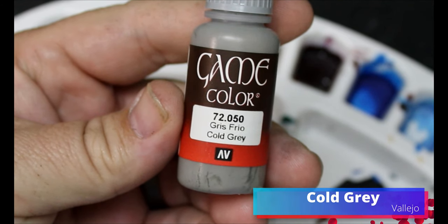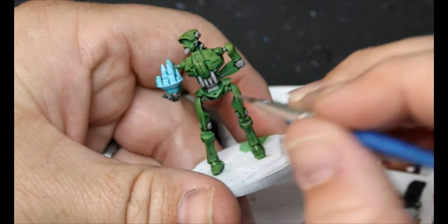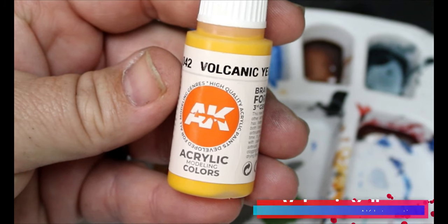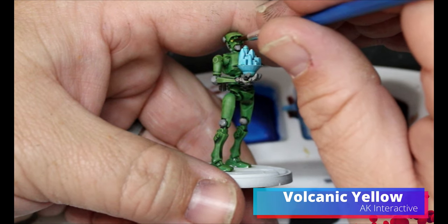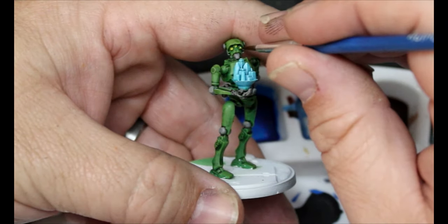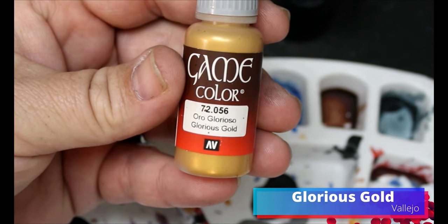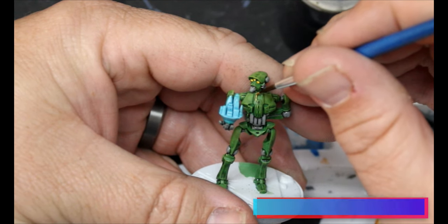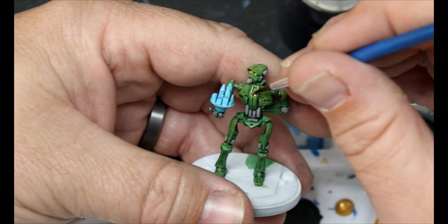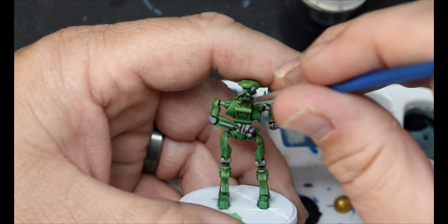Now we're going to take some Cold Grey and just do some highlighting up on that grey. Then we're going to take some Volcanic Yellow and put that right into those eye holes. Then we're going to take some Glorious Gold and start doing all the trim. I looked at some reference photos — he's got a lot of this trim design — so we're putting Glorious Gold all over that. We don't have to be too careful because we can come back in with a wash later and separate those parts a little bit better.